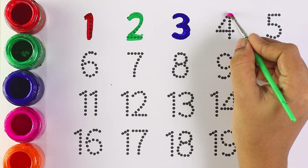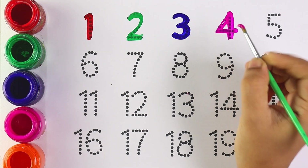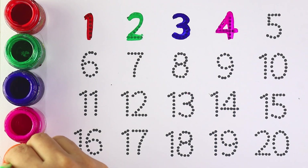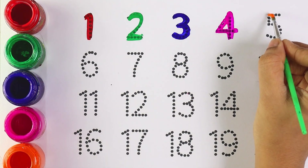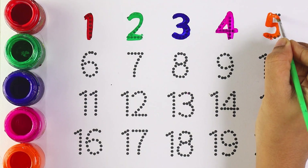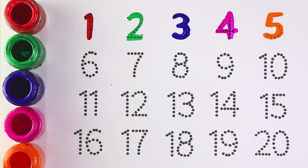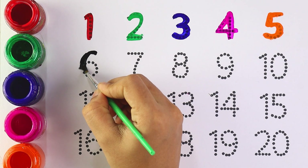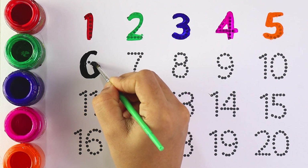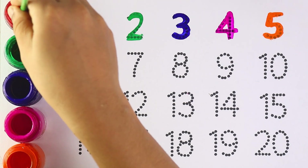Pink color, number 4, number 4. Orange color, number 5, number 5. Black color, number 6, number 6.